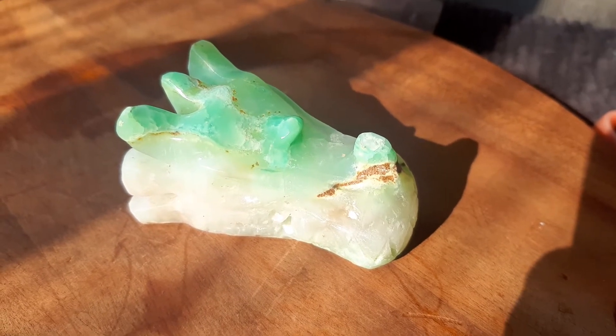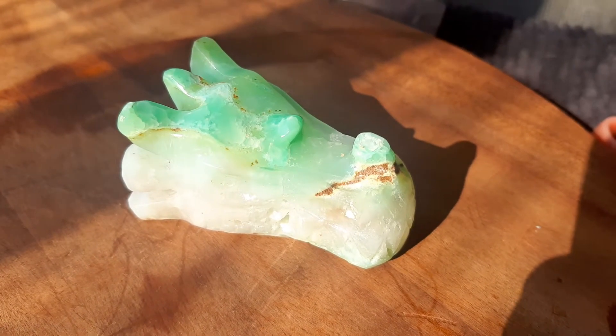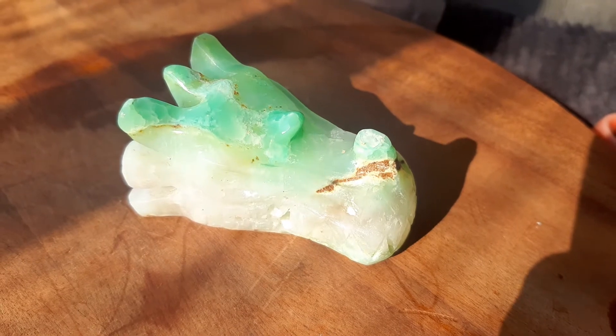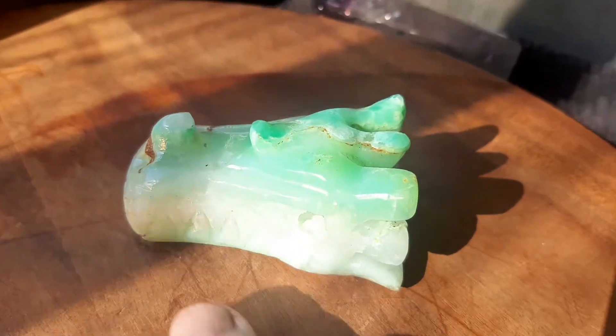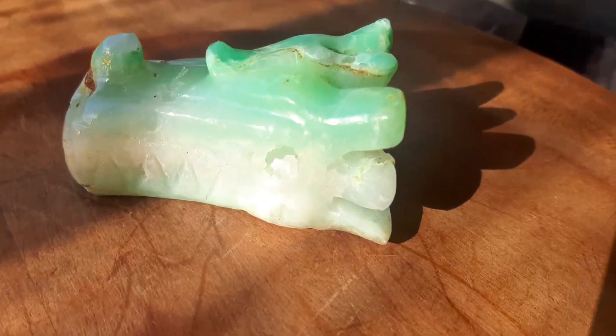Here's another one of my prized little pieces that I got from my 10 kilos of chrysoprase. I got Wilson to make a dragon, and it's a beautiful dragon. The color is exquisite — the top is a darker green, the bottom is a lighter green.